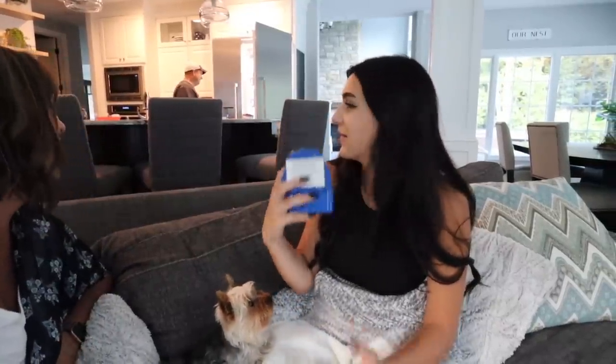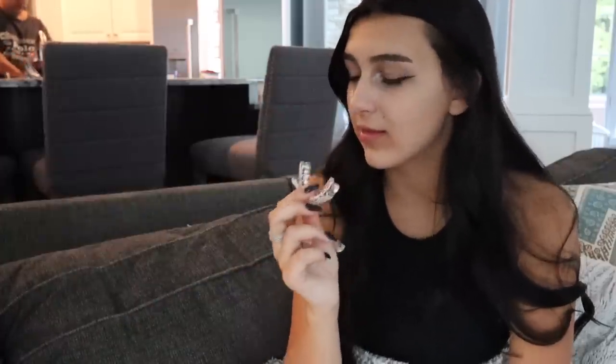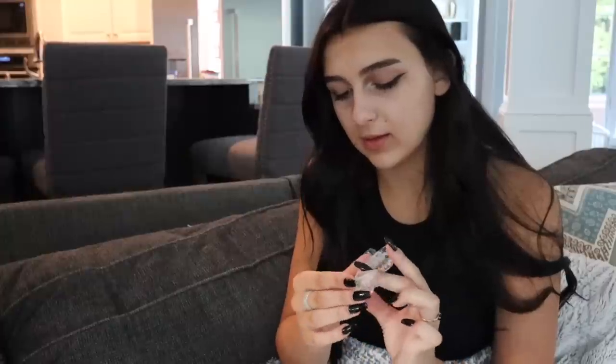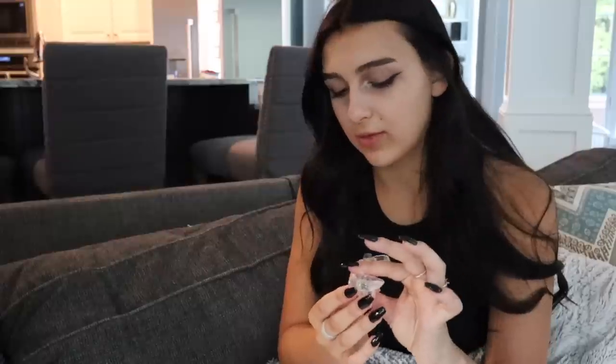Carly's here and she's going to show you her new birthday present — her mouth guard. Basically this is the top piece and this is the bottom piece. It's hard plastic — not squishy. Those things keep the lower jaw in front of the upper jaw, that's why those little things are there. Your front teeth fit right here — it doesn't cover your front teeth though.